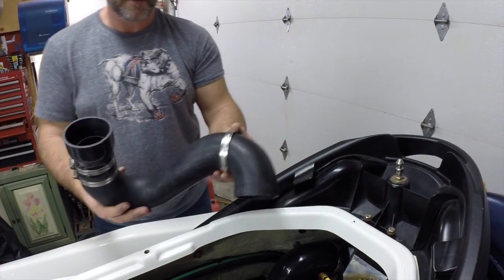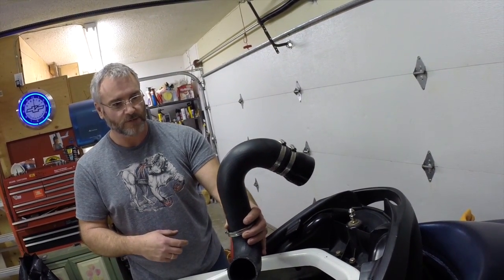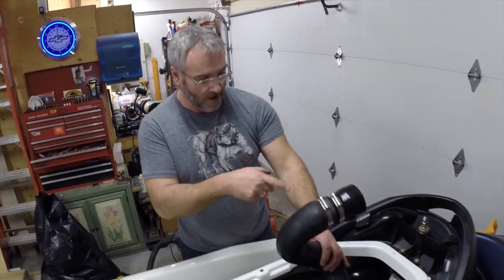Next we've got the intercooler inlet hose from the supercharger. What I've done is found a factory hose off an RSTX, and I've got the 2.5-to-3-inch adapter on the end for our intercooler.